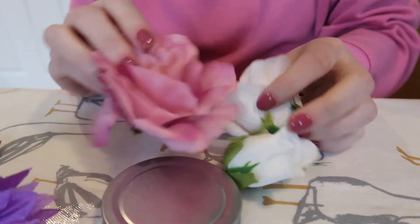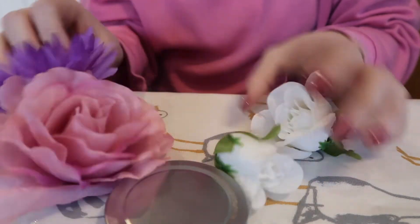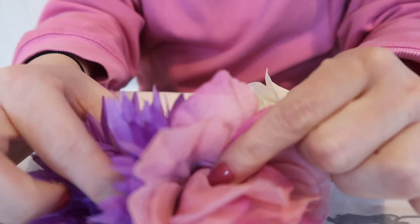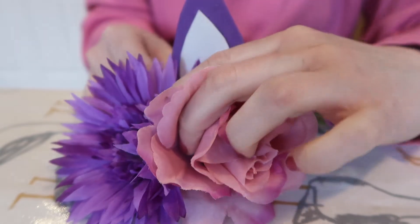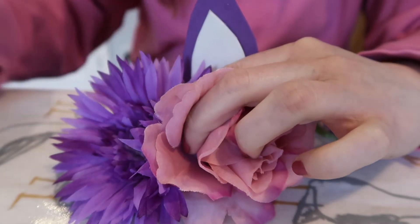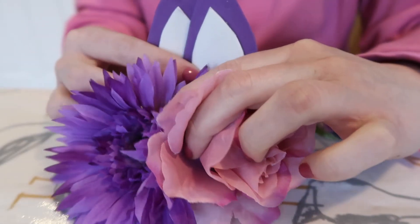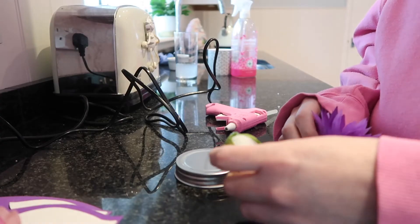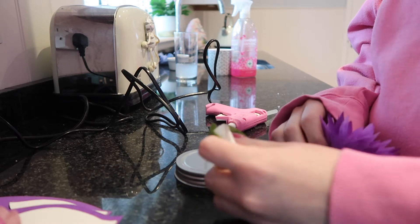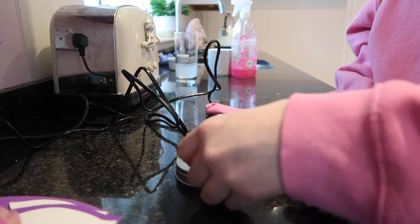Now you need to glue the flowers onto the jar lid, so back to the glue gun. You just need to play around with them to make them sit right, and stick the ears behind them. You might find you don't need all the roses, but we'll play around. I've glued the rose that will be the middle one.